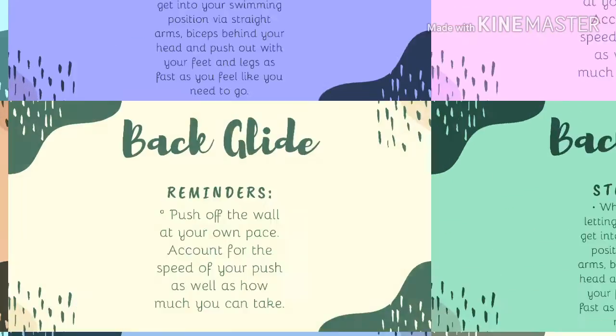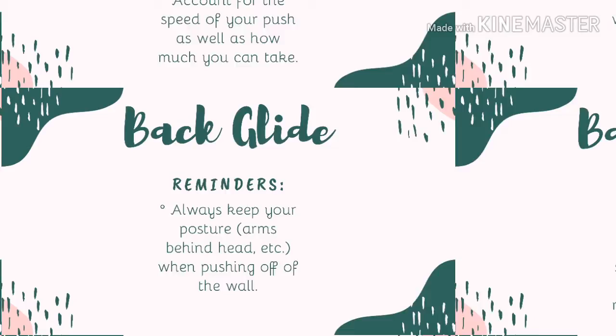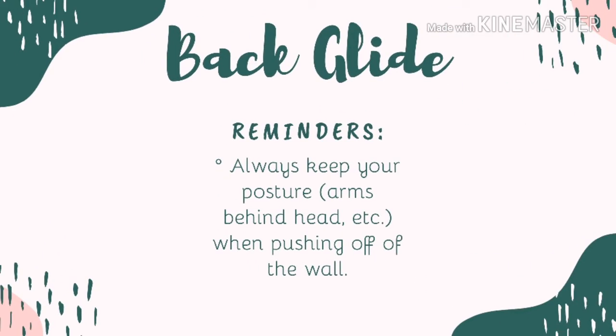Always remember that the shoulders are touching the ears and the arms are over the head. Lastly, exert force when pushing the feet off the wall. The goal here is to have the face remain above the water, not under the water.